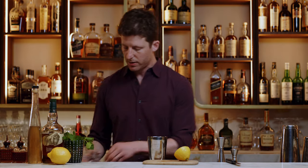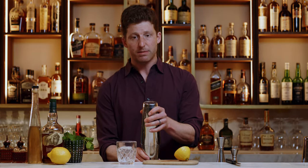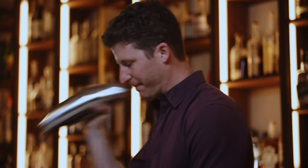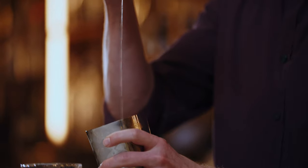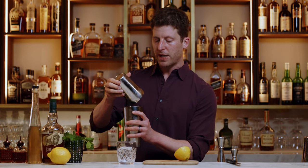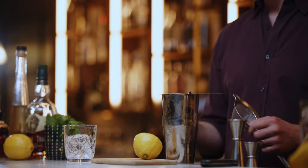Grab yourself a rocks glass and some ice, then add ice to the cocktail shaker and shake. It's going on ice so you don't need to shake it as long as possible. If I was straining this off ice, like up in a martini glass or something, I would shake it for 10 to 12 seconds. But because it's going on ice, six to ten seconds is fine.